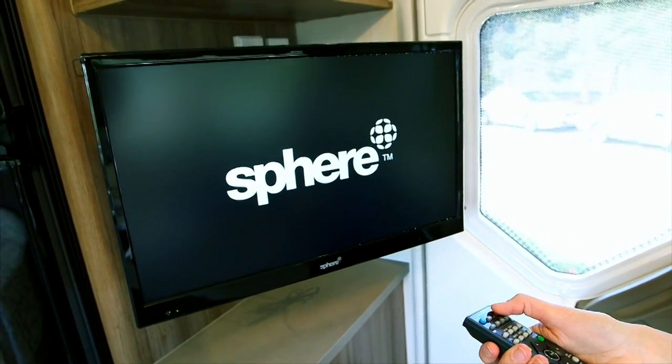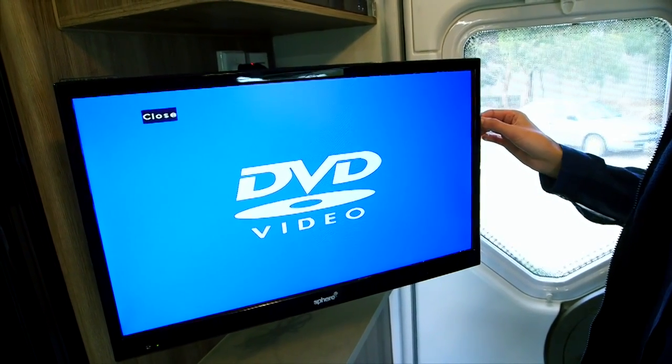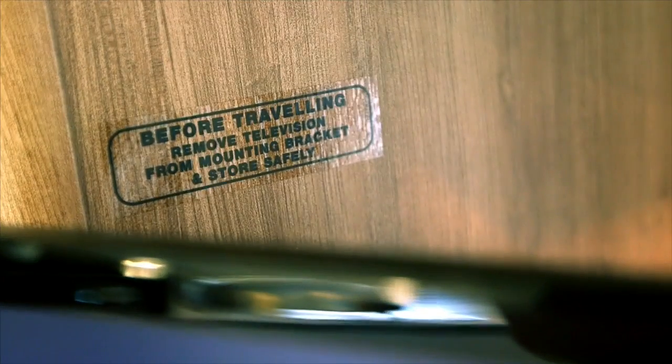Press power on the television and the DVD. For detailed use of these, refer to the owner's manual supplied with the product. Remember, before travelling, ensure the TV is secured.